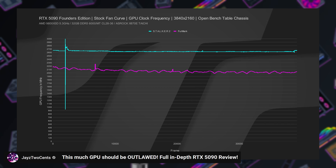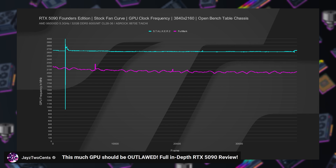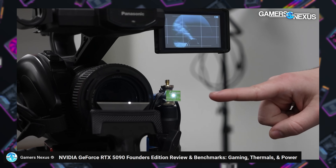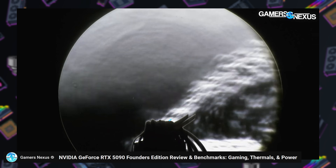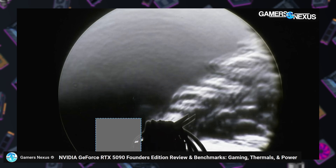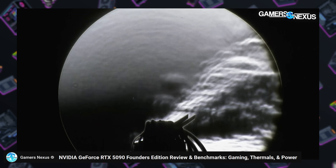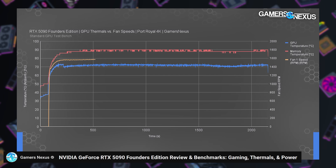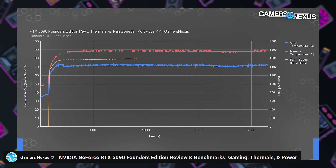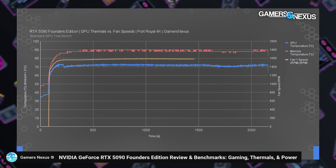It's worth noting that in Furmark your GPU will run at a lower frequency, as Jay demonstrated — that is a synthetic test. Gamers Nexus did their Schlieren testing, which provides an excellent visual of the heat actually escaping from the Founders Edition cooler and being pushed away from the fan intakes to prevent recirculation of hot air. If there's a downside to the cooler, it's probably the memory temperatures — they're not bad, but not fantastic. The VRAM can get up to about 88°C, which is not ideal but still well within the range of functionality.